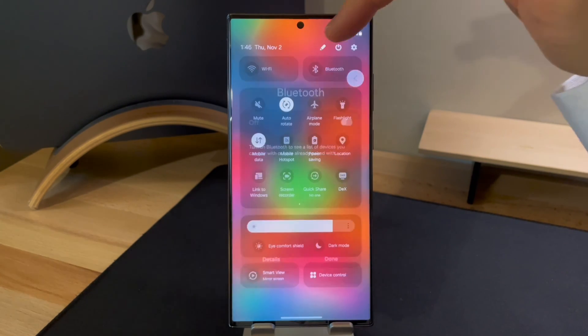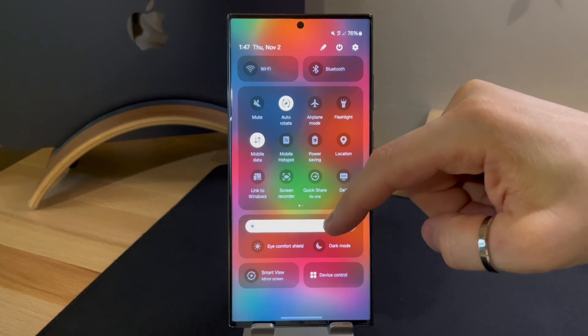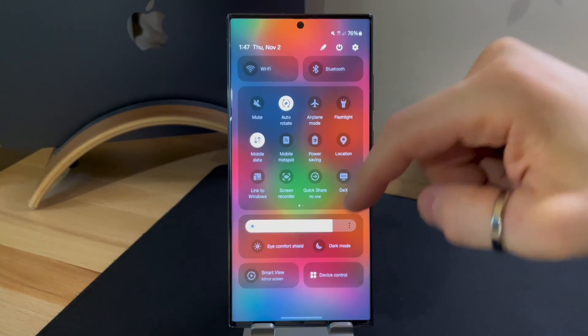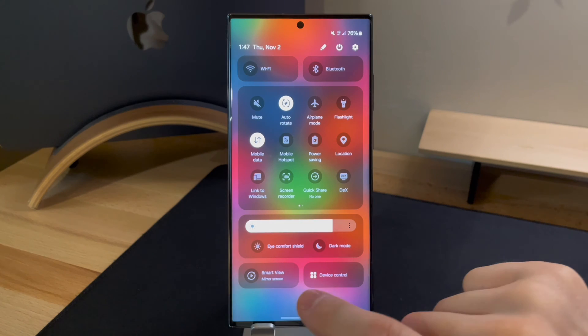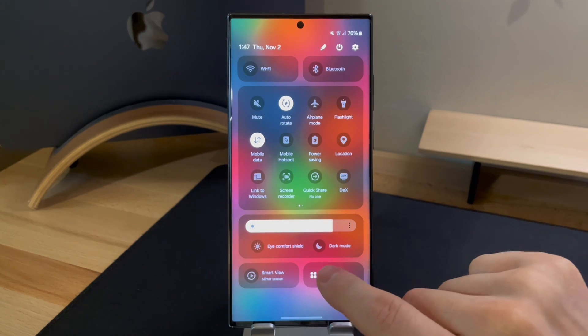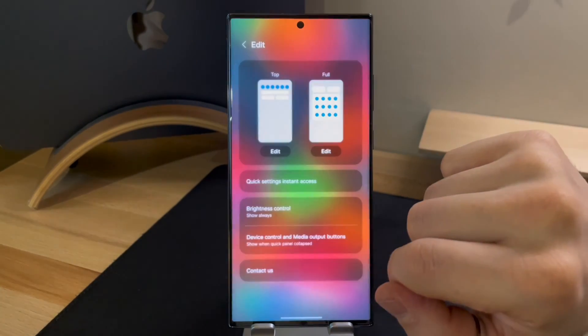Starting from the top, there are buttons for Wi-Fi and Bluetooth connections. In the center, you have the button block for easy access to the device's main functions, and at the bottom, there is the section for screen control. Here, you can adjust brightness, enable eye protection, and activate the night mode. Finally, there are buttons for device control, providing you with even more control over your smartphone.